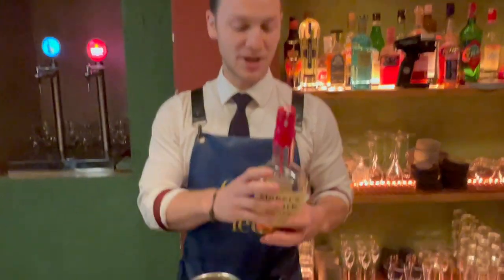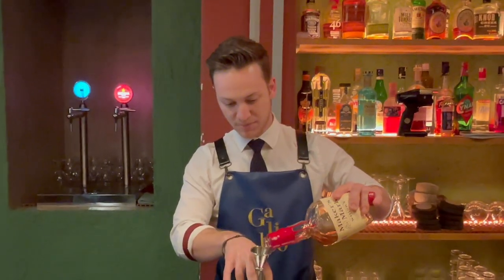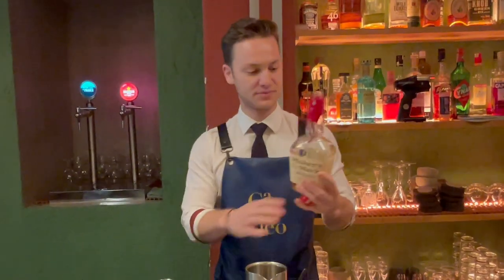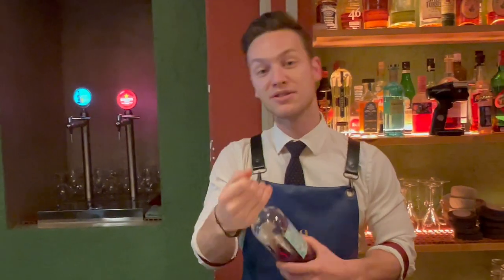The drink starts with a little bit of Maker's Mark bourbon, which is already fat-washed with some Pluma Iberica fat. Here at the restaurant, the kitchen uses the Pluma Iberica as a fillet and we use the fat to fat-wash the bourbon.